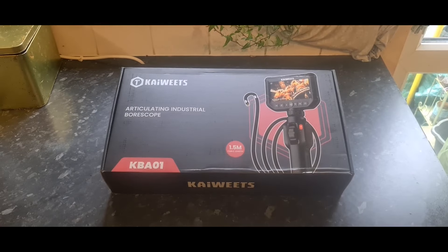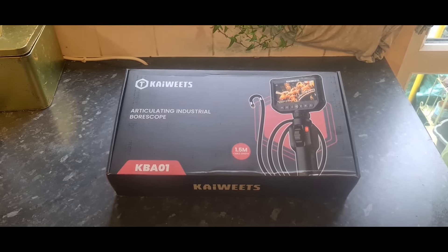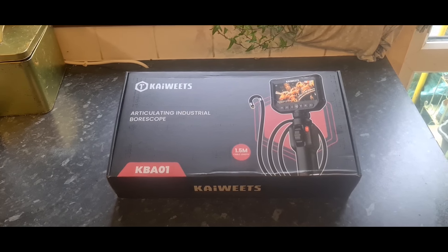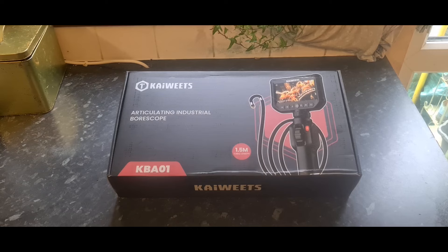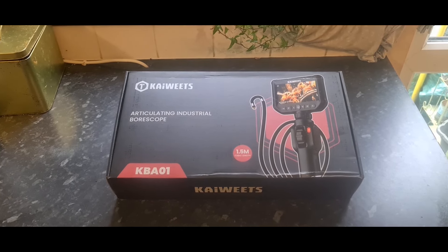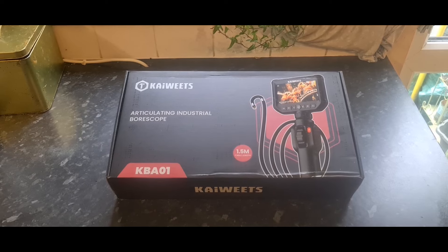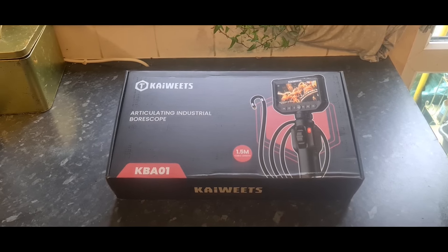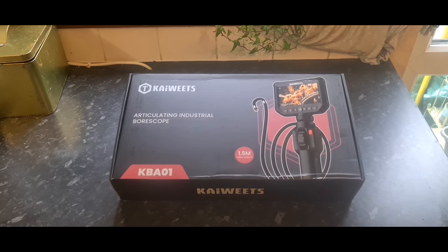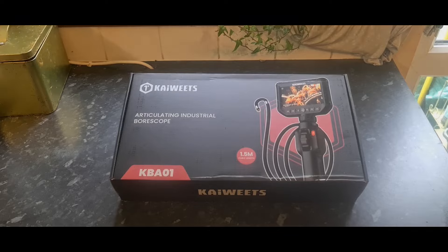What is up, you absolute stunners! Welcome back to Budget Cars and Bikes. We are in the kitchen, and that can mean only one thing — we've got something car or bike related to review. This is the new articulating industrial borescope from Kaiweets, which they've kindly sent out. We're going to put it through its paces, talk about what it can do, and whether you should get one. Keep watching and we'll unbox it.